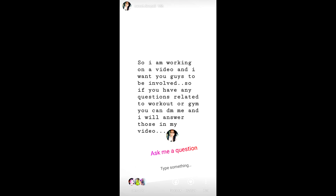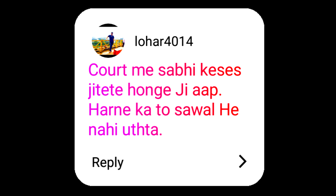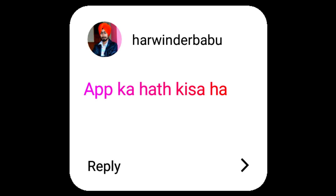Here are the questions from Instagram. The first message says 'I like it' — thank you Syed, thank you so much, I'm glad you enjoy my videos. The next message is from Mayank asking how to make hair thick and strong — Mayank, I will definitely make a video on that. The third message is from Lohar 4014 saying we must win all our court cases — absolutely, we do win our cases. Next, Akshya Singh 03 asks how my exam paper was — Akshya, it was good! And Harvindra ji asks how my hand is doing now — my hand is completely fine now. Thank you all for participating in my Q&A.